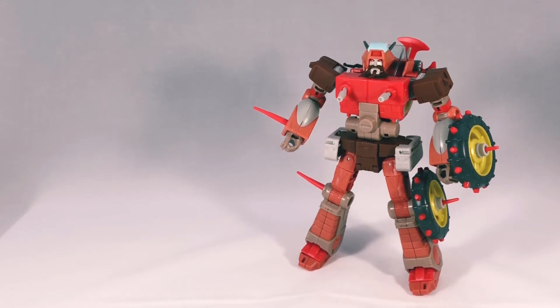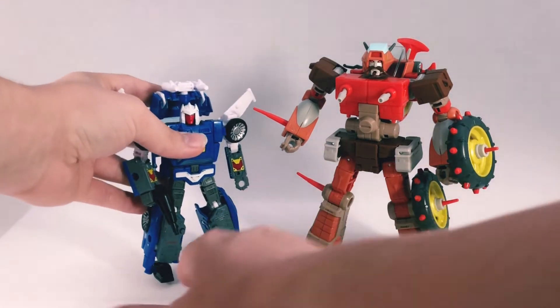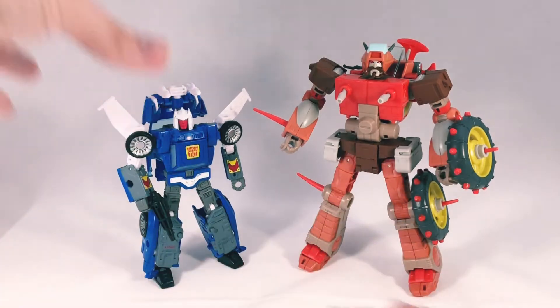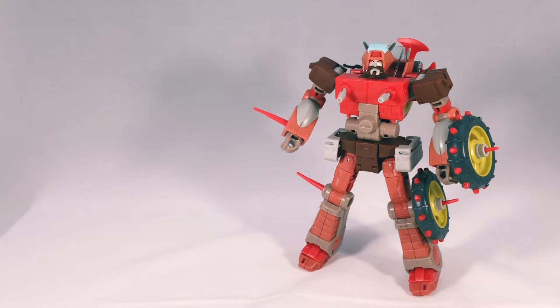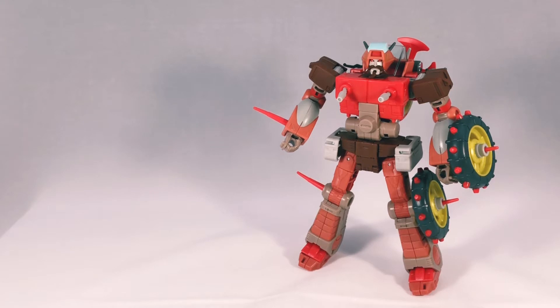Here he is next to Tracks for comparisons to a mainline Cybertron deluxe. Again, Wreck-Gar is just pretty big — I think he's as tall as Cyclonus, if I'm not mistaken. But they look nice together.